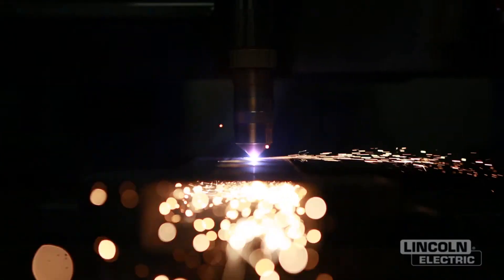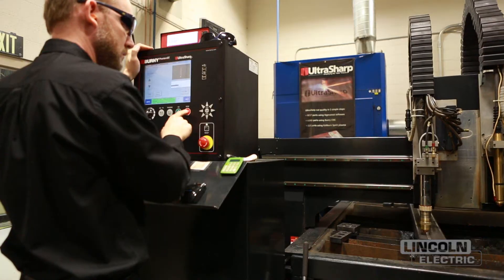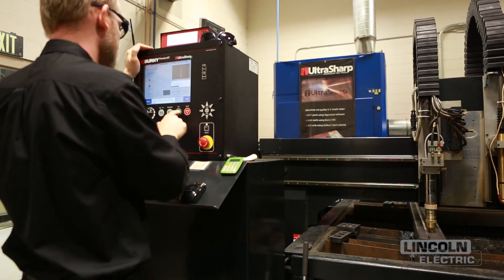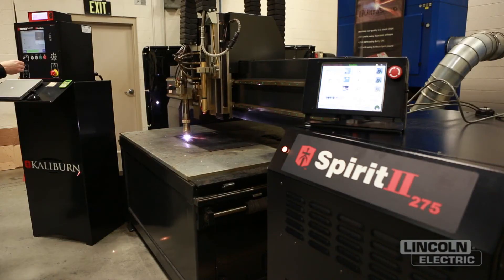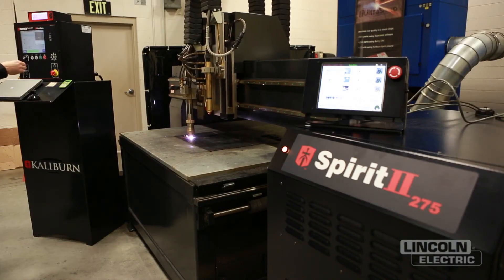The impulse start eliminates high frequency, so when people are trying to set up their equipment, there's no interference with the motion controls. It's very quiet — one of the quietest units out there in the field when it comes to electrical control.